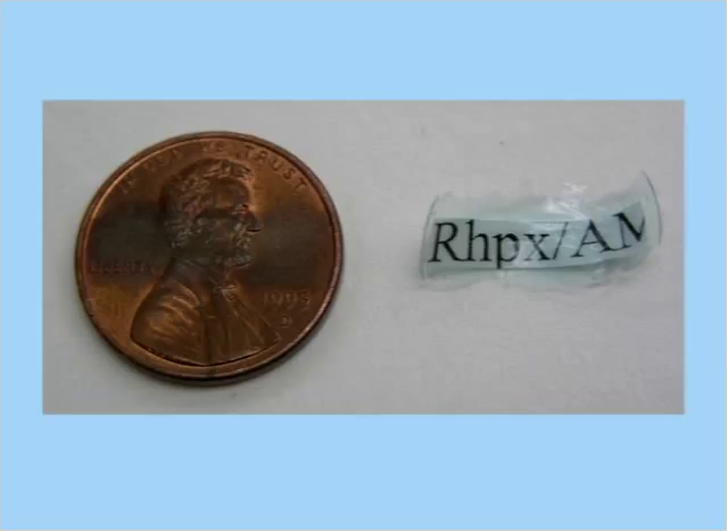A lot of water-based adhesives are PVA emulsions and they're pretty alkaline — they often include ammonia in their formulation, and ammonia causes copper alloys to corrode. After this label — which was Roplex, a conservation-grade adhesive widely used in museums — you can see the adhesive got a little green. That's because it's pulling copper ions out of the penny. It also made an area of corrosion and discoloration on the penny, and that happened within days of putting the label on.